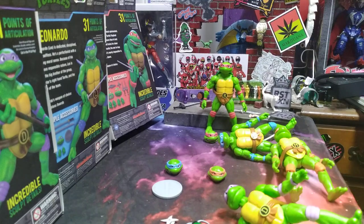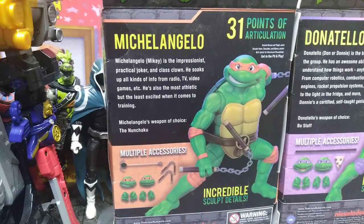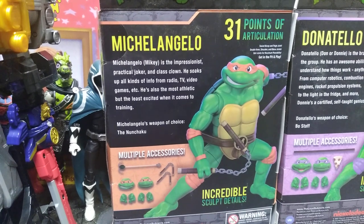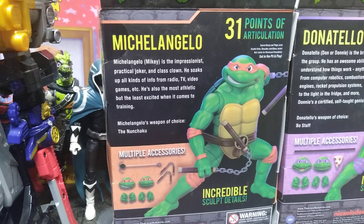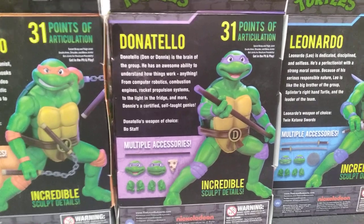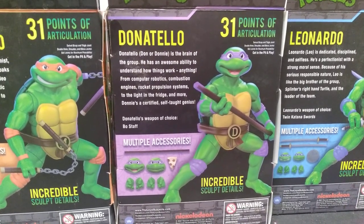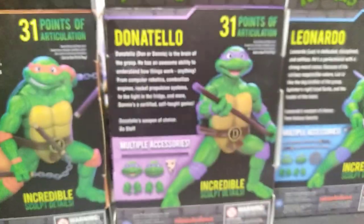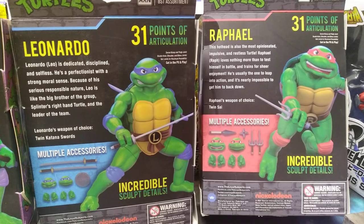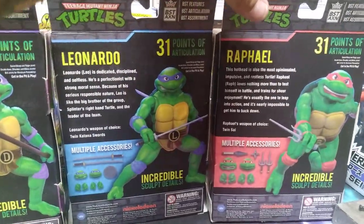As for the boxes, I'll pan this way and we'll look at the back and then the front of all of them. You have your obligatory shot of Michelangelo — you can pause and read the description if you'd like. It shows his accessories and gives a detailed description on who it is: swivel biceps and tight joints, double knee, shoulder and elbow joints, ball joints with maximum posability, 'get in the pit and play.' That's Mikey's. You can also pause and read the back of Donatello's, Leo's, and Raf's.